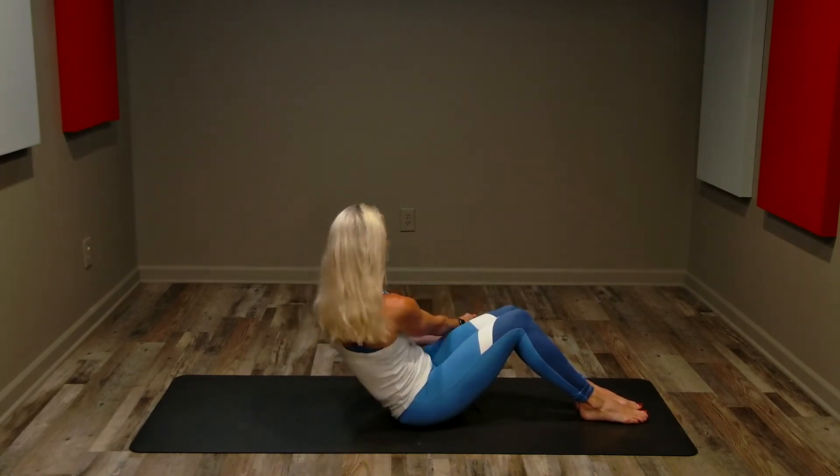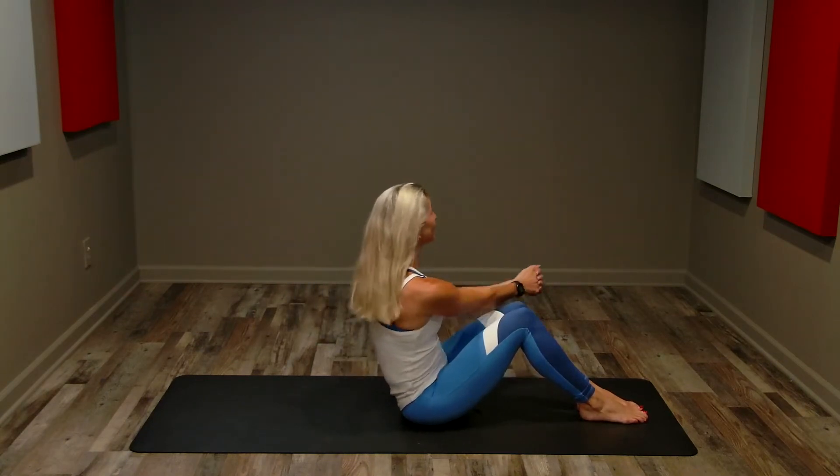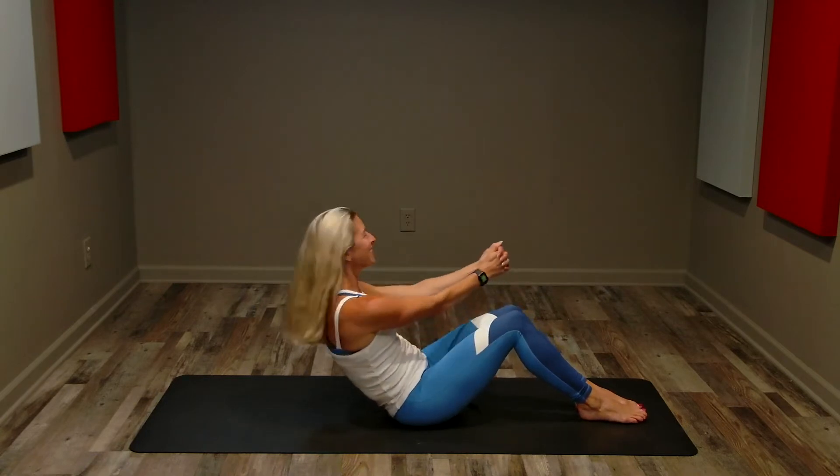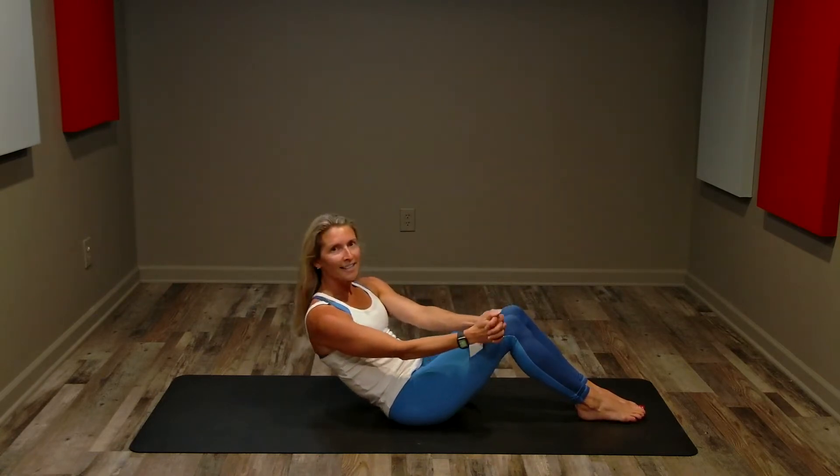Ten seconds — fight for it. If you need less, come a little higher; if you need less movement, move a little smaller. Three, two, one. Great job, bring it up. Super-man, one minute.